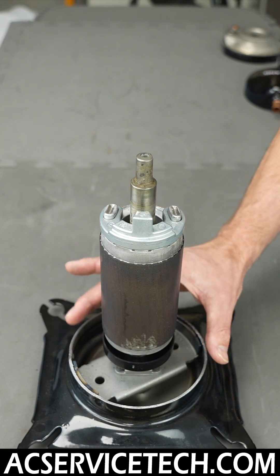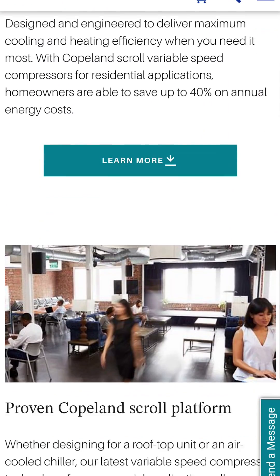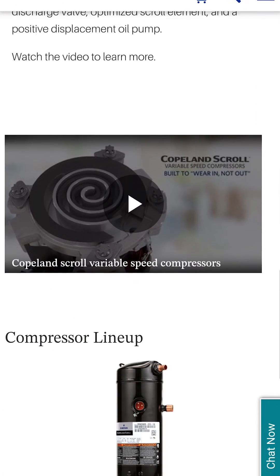I hope this video on single stage compressors has helped. If you want to learn more about compressors, make sure to head over to Copeland.com.